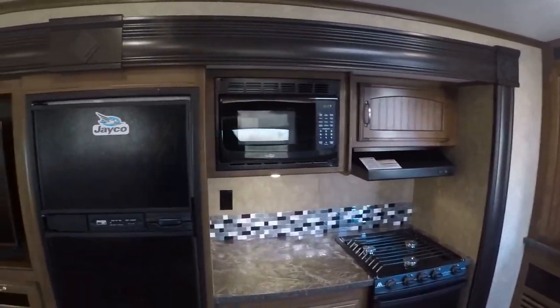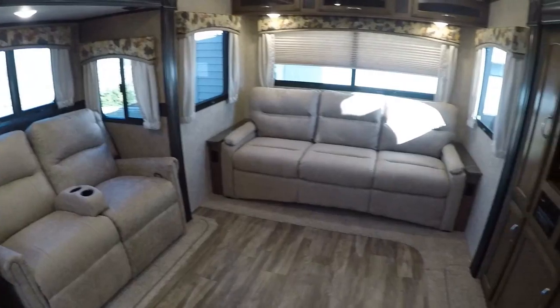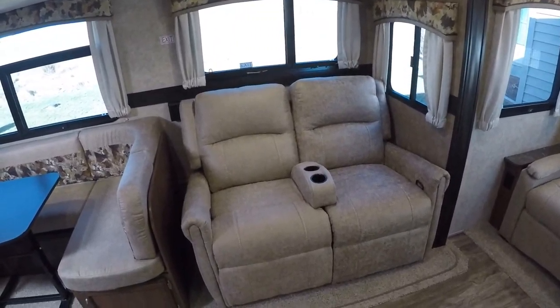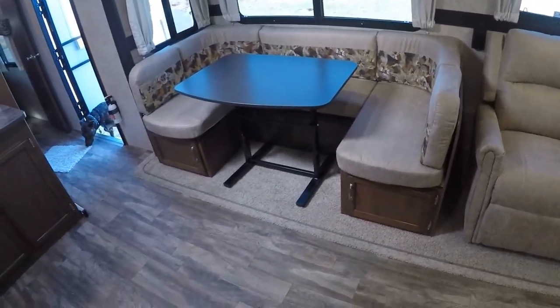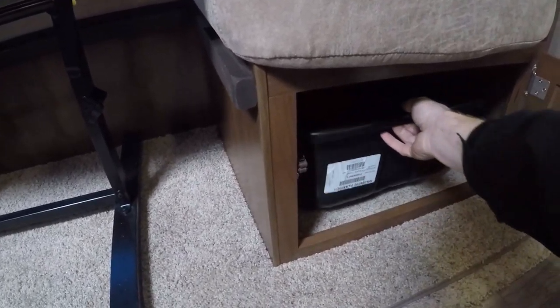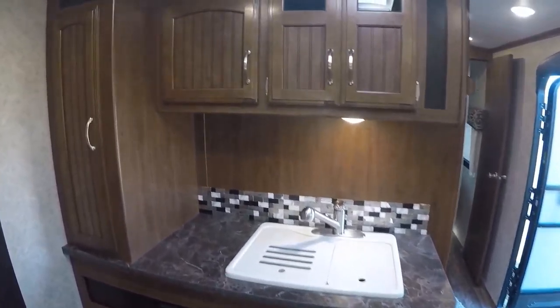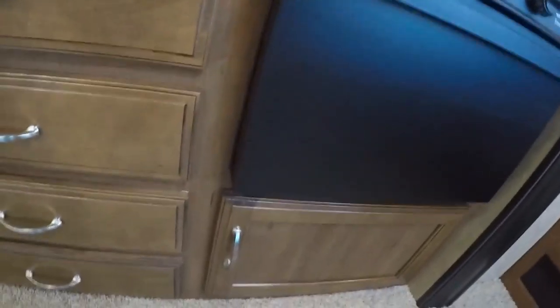First thing we noticed when we walked in here is how big the living space is. Going from our toy hauler that had one slide to having opposing slides in here just makes this huge. We've got wall-hugging, reclining theater seating, a tri-fold memory foam sofa, and then the U-shaped dinette — that table goes down and turns that into a bed. Underneath the dinette there's storage with plastic bins. And a kitchen with lots of cabinets, pantry space, over-sink storage, under-sink storage, and storage under the oven.